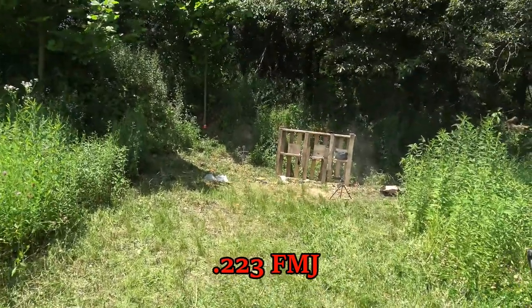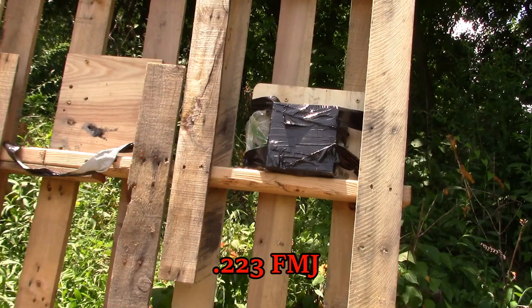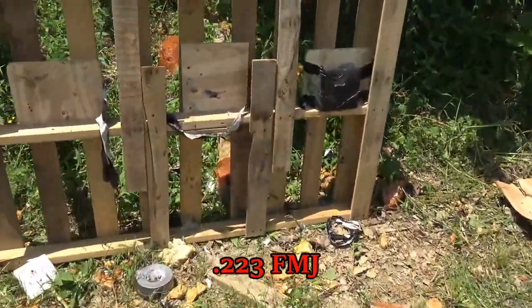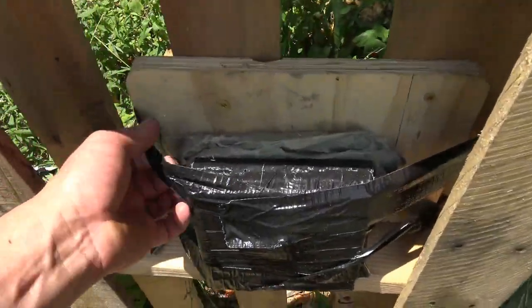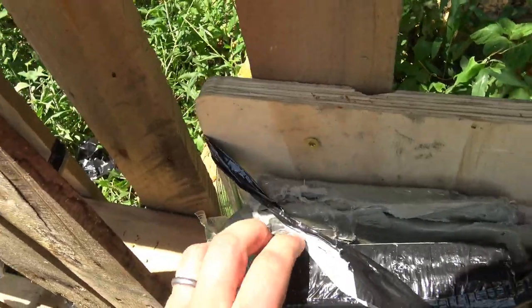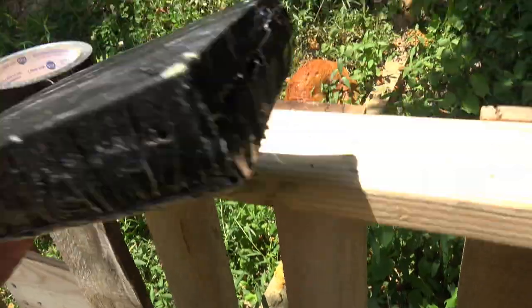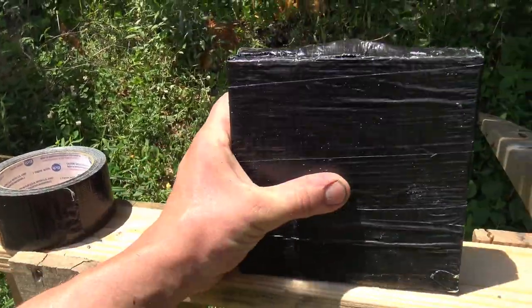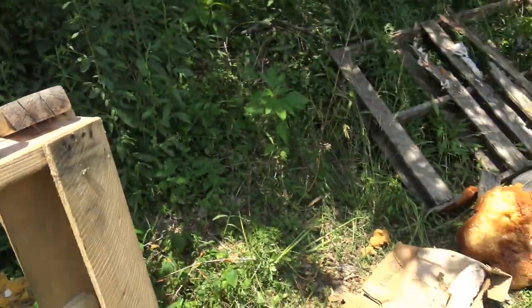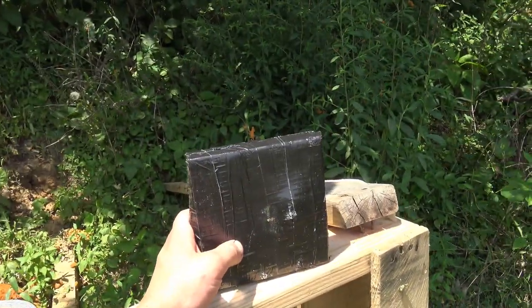Nice. Let's investigate it real quick. It actually pulled off from the polycarbonate, and it didn't go through. It did not go through. That's awesome.